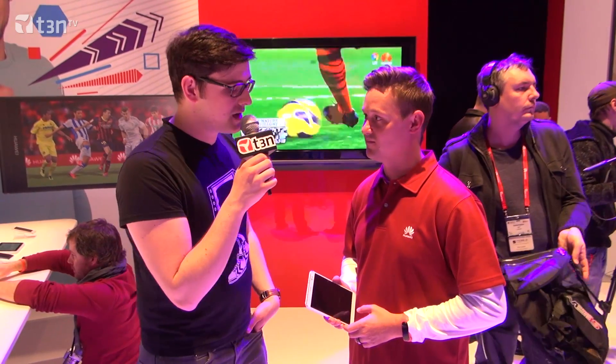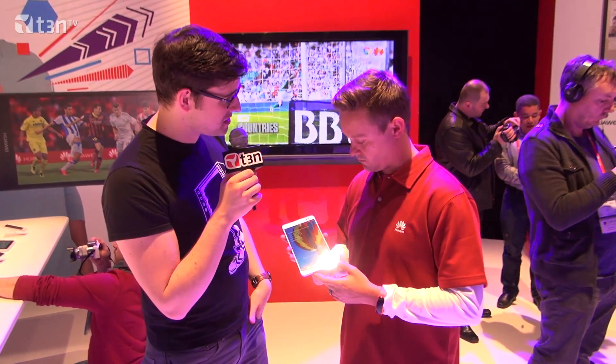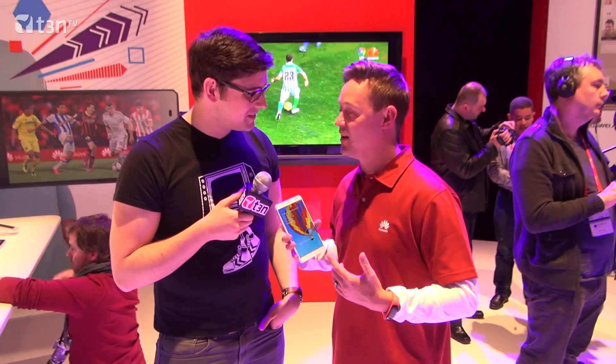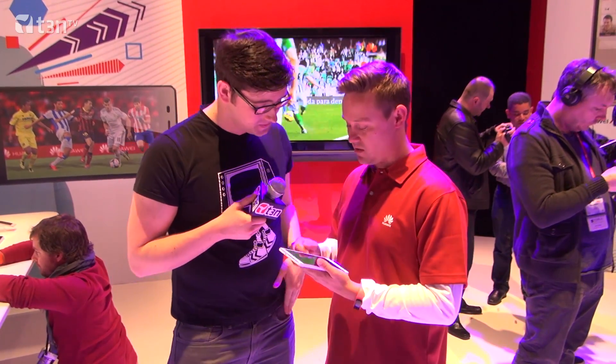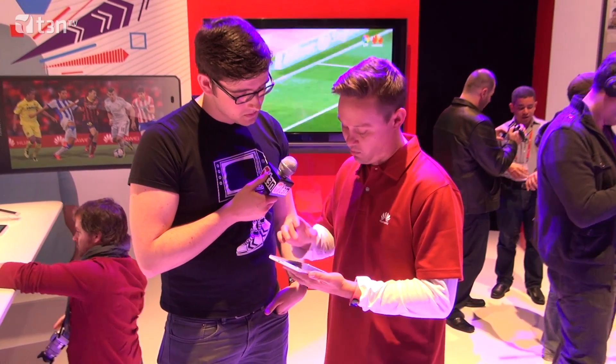Hey guys, this is Moritz for TEDRA and we're live from Mobile World Congress 2014 with the folks from Huawei, and we're having a look at the new — well, what is it? Is it a smartphone, a tablet, or what do you call it? Something we call a phablet. It's a transition between a 7-inch tablet and a mobile phone.